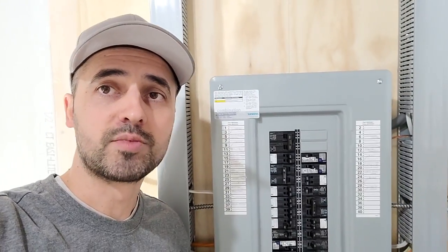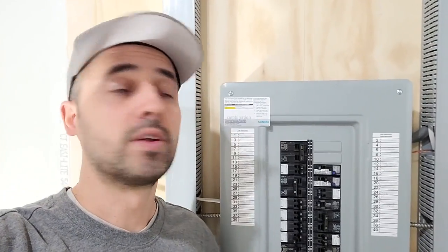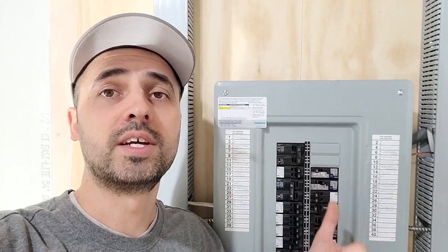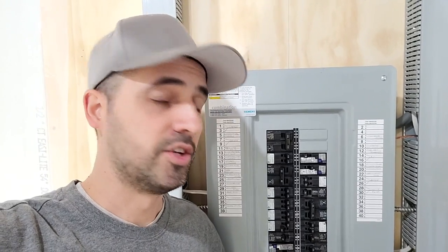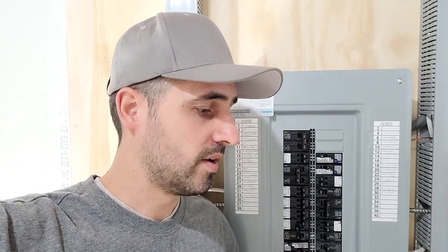I went to a supplier once asking for replacement screws — this is a Siemens panel, the ones I typically use. They tried selling me a 200-pack; that's all they had. I mean, 200 panel cover screws would take me right into retirement. I don't know if I could ever use 200 in my lifetime, so I wanted to find another solution.